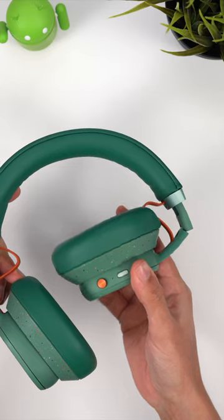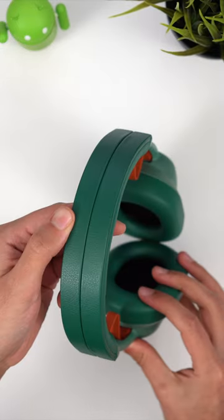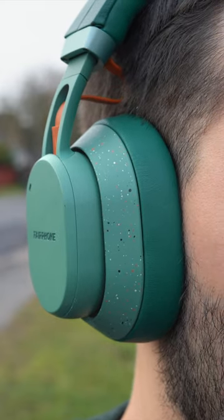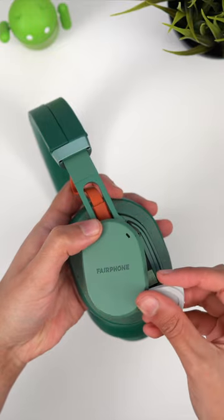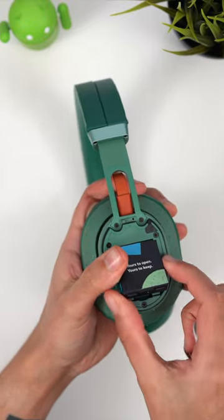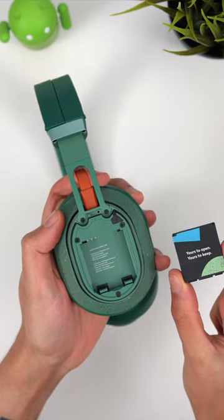These admittedly don't offer class-leading performance in any of the major categories I tested, but they've got one unique edge that none of the rest offer: a modular design. You can disassemble and replace individual components of the XL headphones yourself, which makes them far more sustainable than basically any other pair of headphones out there.